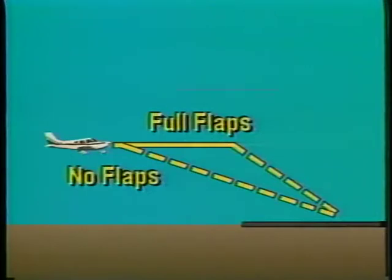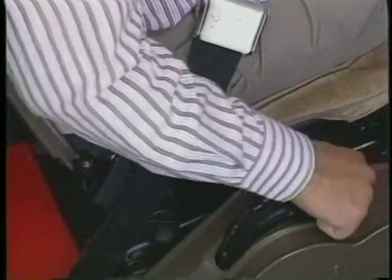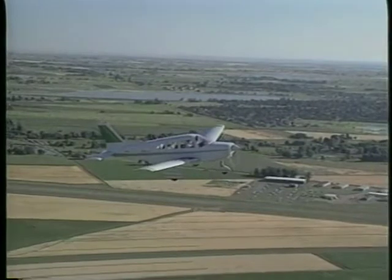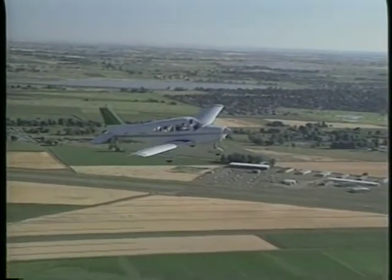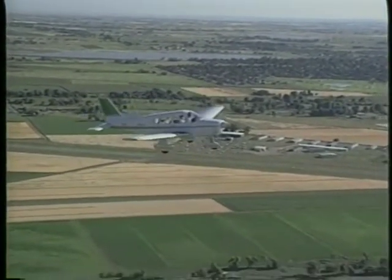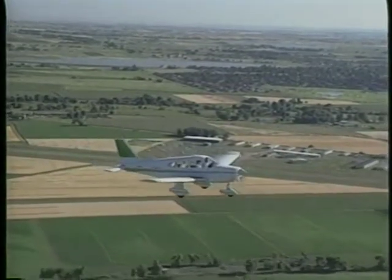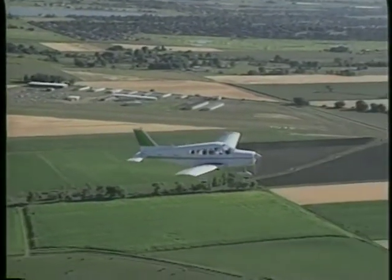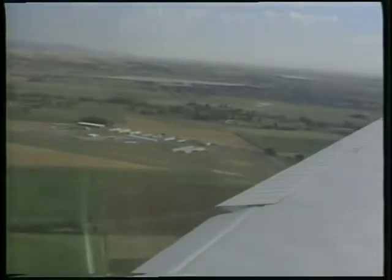The use of flaps allows you to make a steeper approach without increasing airspeed. It also allows you to touch down at a slower speed with a corresponding shorter ground roll. Throughout the approach, use trim to relieve control wheel pressure. When the airplane slows to the approach airspeed, begin a descent. However, maintain the downwind heading until your intended point of landing is approximately 45 degrees behind the aircraft.